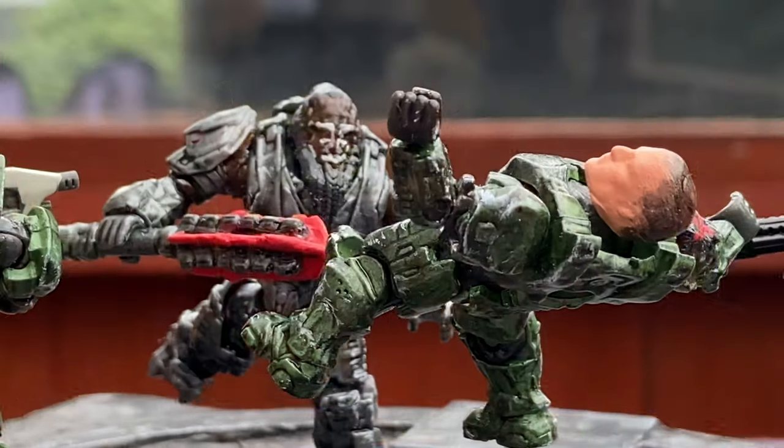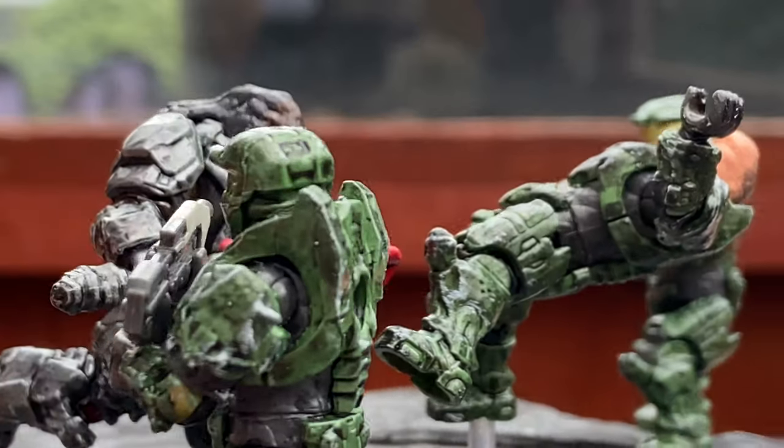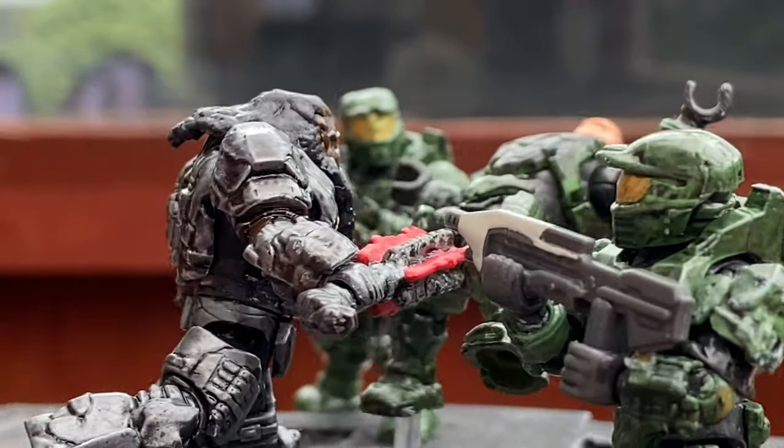Last time, we unboxed the Atriox vs. Red Team diorama, with Douglas being hurtled through the air, Alice and Jerome as well.